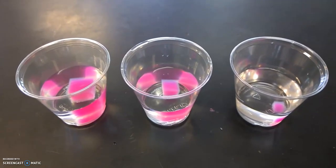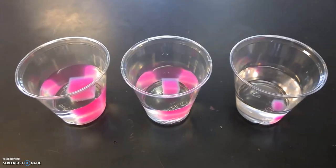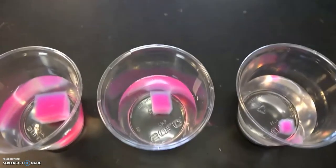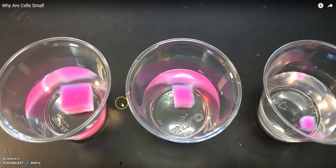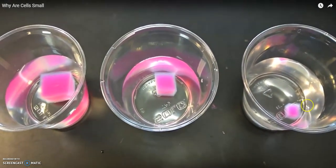Welcome back honors biology students. We are looking at the results of our mini video experiment. Here I've got my three cups with bleach and the beetroot cubes — two centimeters, one centimeter, and point five.